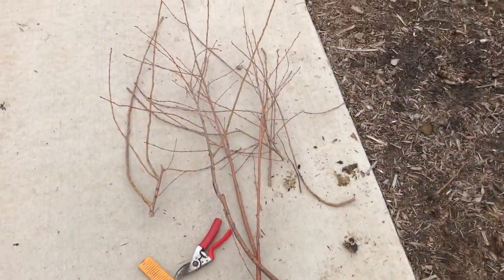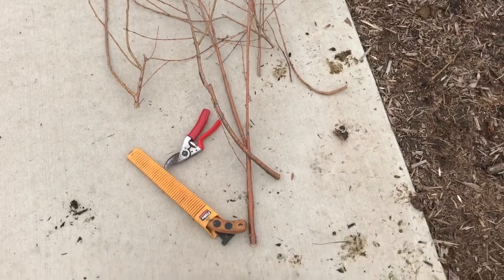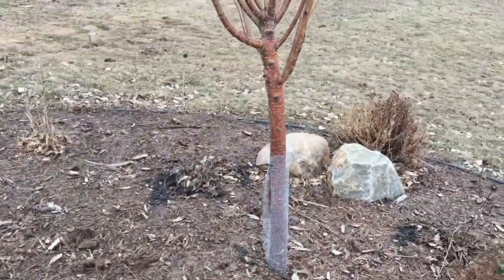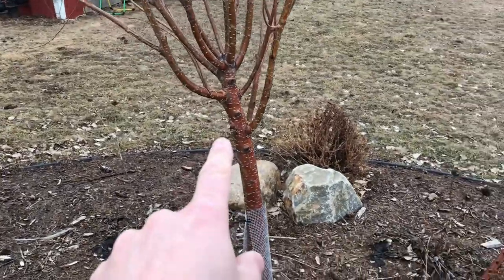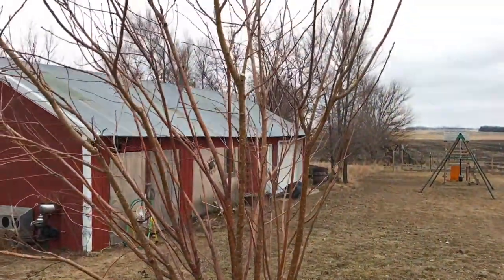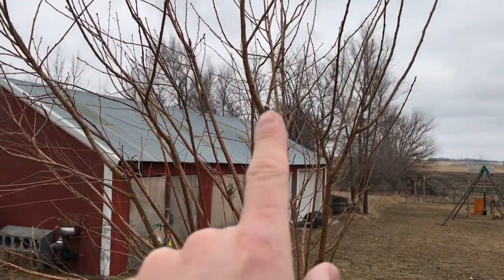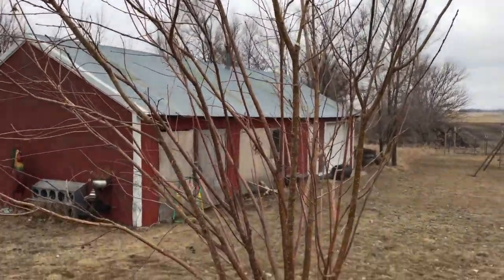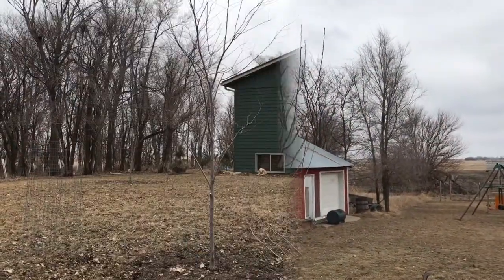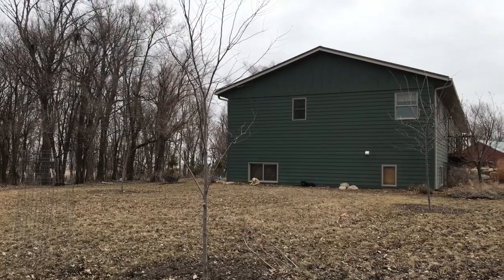I took off four or five different cuts with the small pruning saw and the hand pruners. You can see I just took off a few of those lower branches — there were a couple of crossing branches and a few spots where we might have some structural issues in the future. This tree should be good to go now for at least another couple of years, but I'll keep an eye on it.